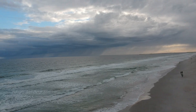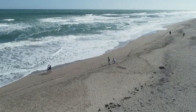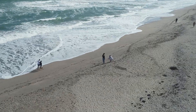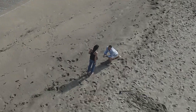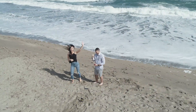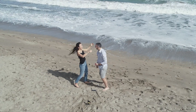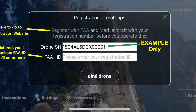Now for a couple quick important updates about your new drone. If you choose to register your drone with the FAA, stick around for the last three minutes of this video where we'll walk you through the entire registration process step-by-step, including where to find your drone's unique serial number. We'll also cover what to do if your serial number is not appearing in the app.